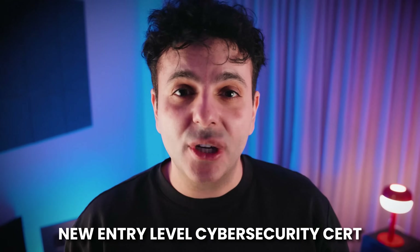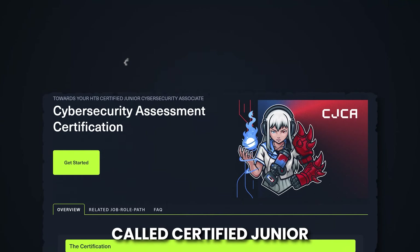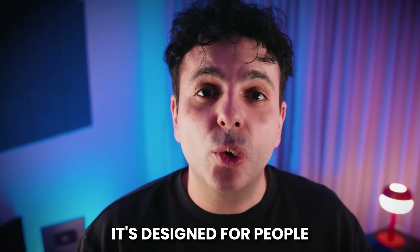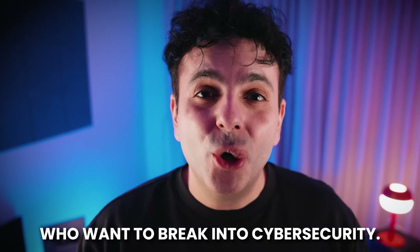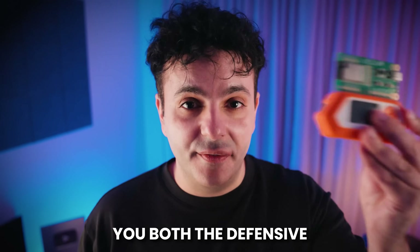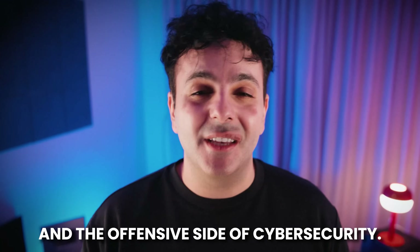Hack the Box released a new entry-level cybersecurity cert called Certified Junior Cybersecurity Associates. It's designed for people with zero technical background who want to break into cybersecurity, and it promises to teach you both the defensive and the offensive side of cybersecurity.